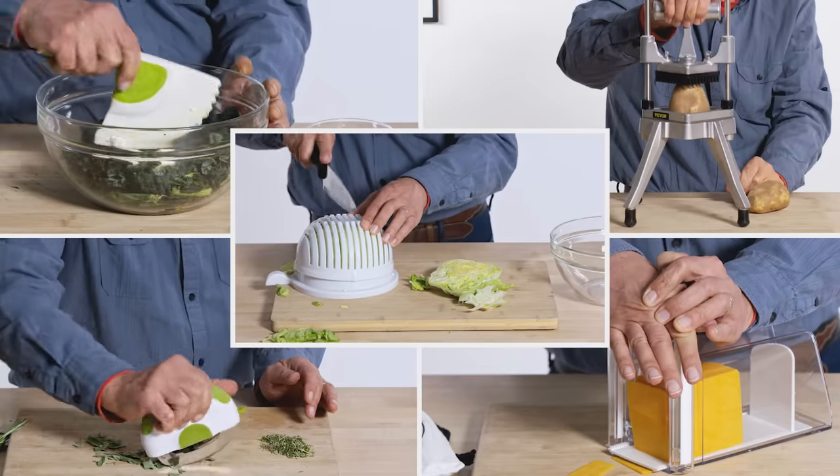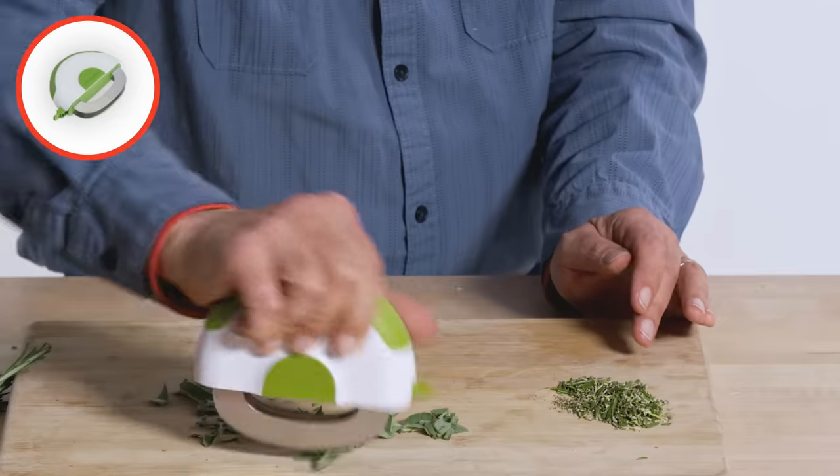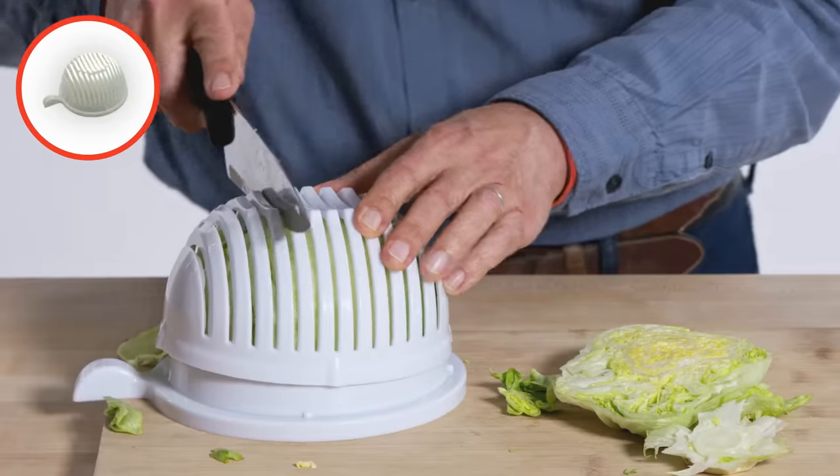These are the products I am going to test: salad chopper, industrial vegetable chopper, herb chopper, cheese chopper, and salad cutting bowl.